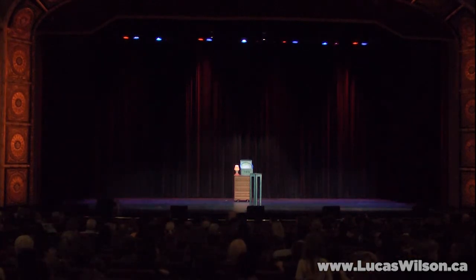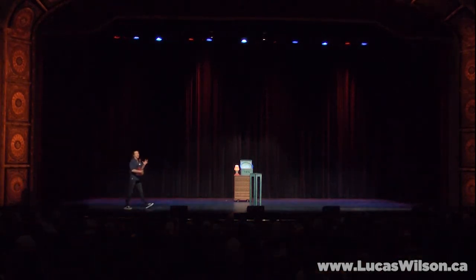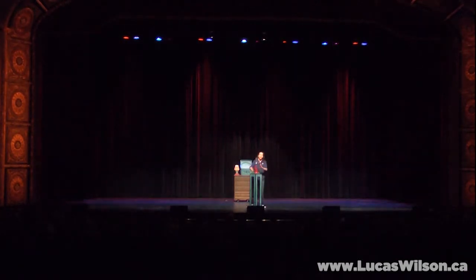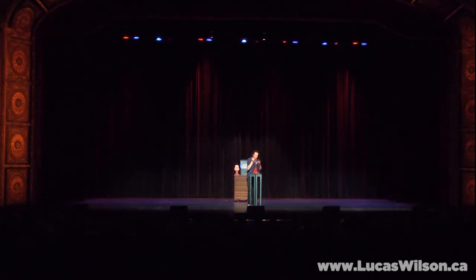Now, in the movie Toy Story, the toys could not come to life when their owner Andy was around. So anytime Andy would come back to his room, all the toys would yell 'Andy's coming!' and then they'd have to fall down and play dead. So we're going to give that a try right now. On my count of three, I need everybody here to yell the words 'Andy's coming!' One, two, three!